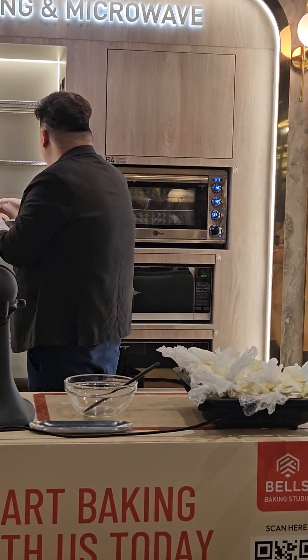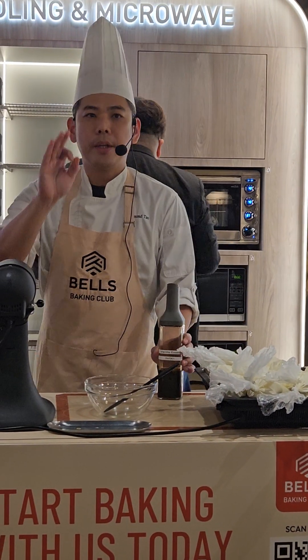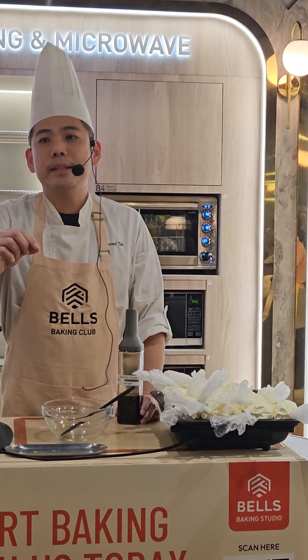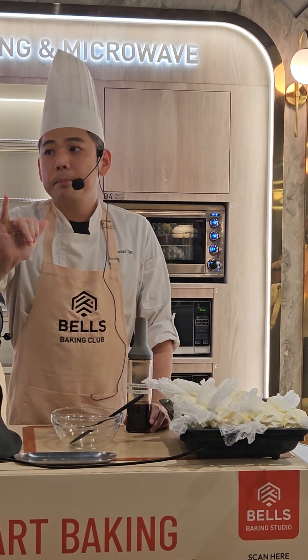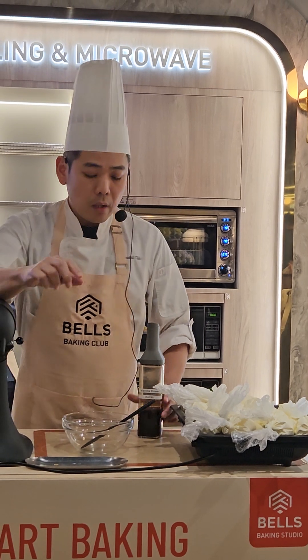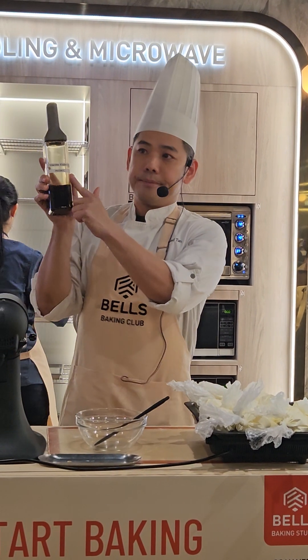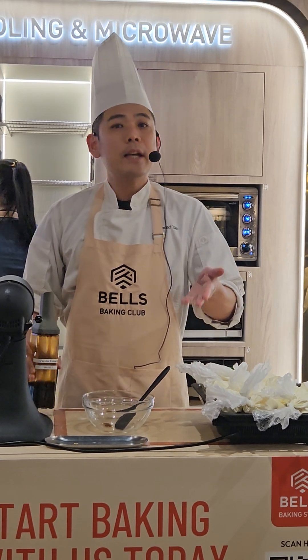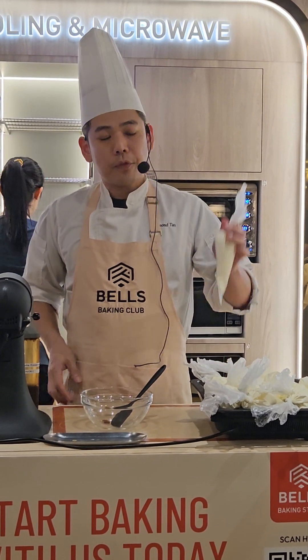In your recipe there are only three ingredients. One is the chocolate — today we're using 60 percent dark chocolate. Another one is the marina essence. You add in a little bit — this one brings out the taste.